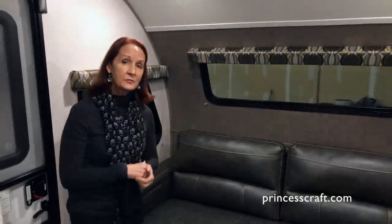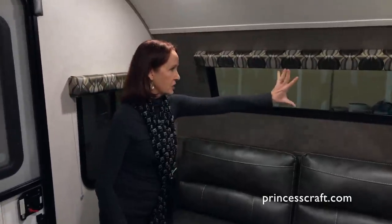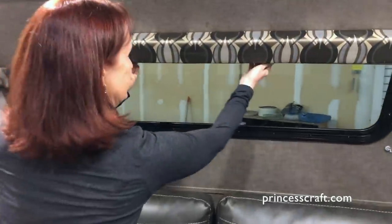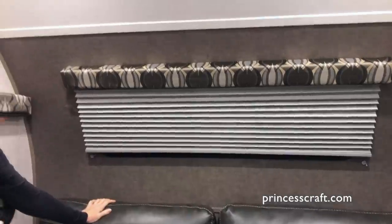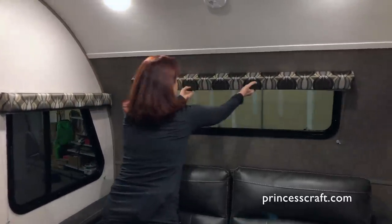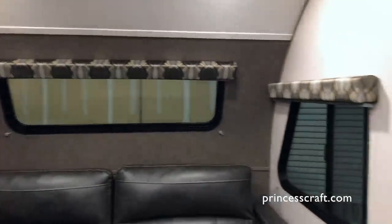If you're familiar with R-Pods, you'll notice there are no curtains across the back. This is a pull-down shade with nice clean valances. Drop it down and you've got your blackout shade. That's on every window in this R-Pod except the one in the kitchen, which has a standard mini blind due to fire code. Slide it right back up and you can see windows on all three sides — I love that in this trailer.